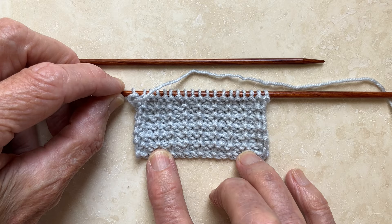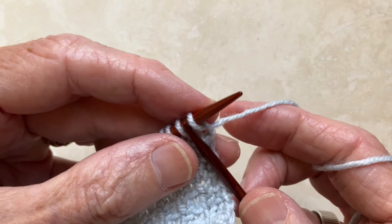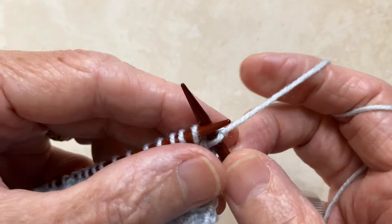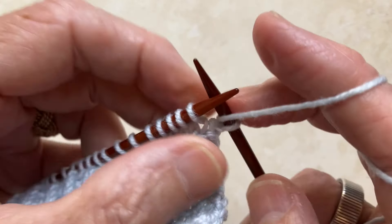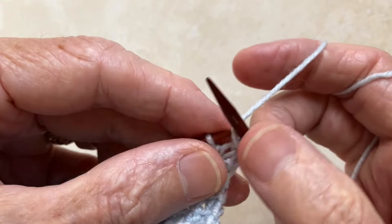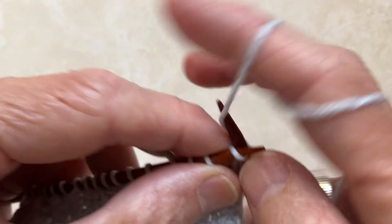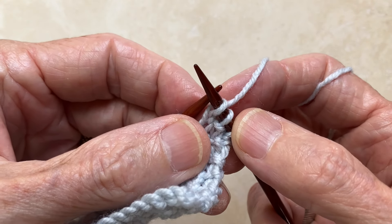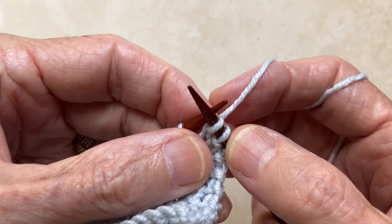And here's how it's done. For row 1, you start with a knit stitch. Now bring the yarn to the front and slip the second stitch. Take the yarn to the back and knit. This 2-stitch pattern is what you'll repeat all the way to the end of the row.